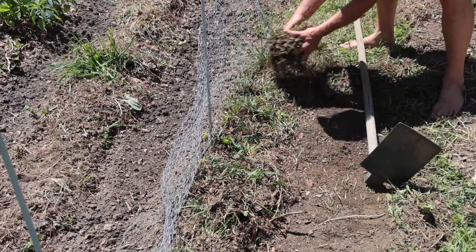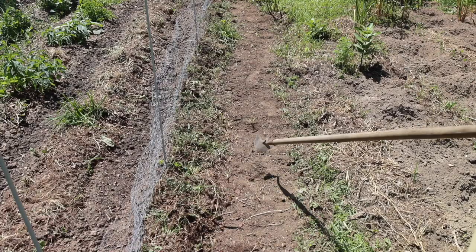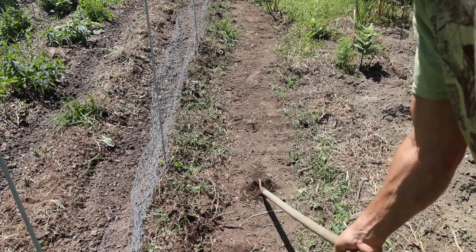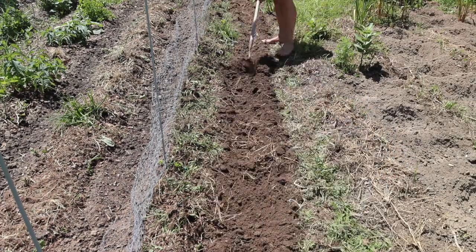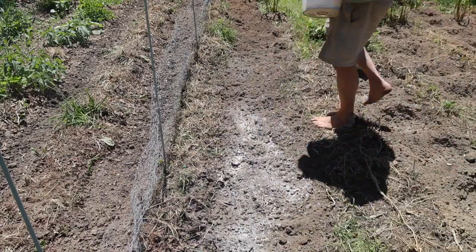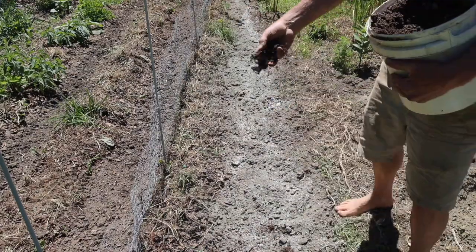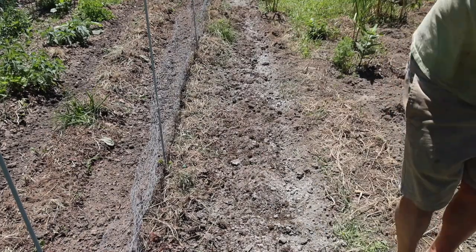This broad hoe makes short work of that top surface. I'm making my between-the-row compost pile. This heart-shaped hoe does a really good job at getting through this soil — the soil is very hard. I've got everything cleaned up pretty nicely. Now I'll add some minerals: gypsum, fosalic, IMO4, and compost.